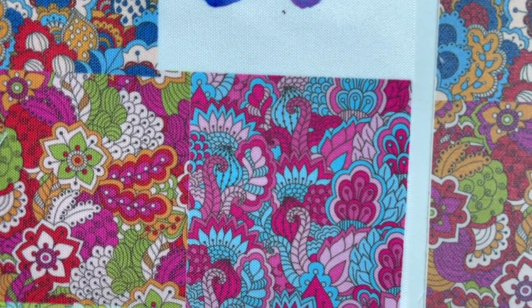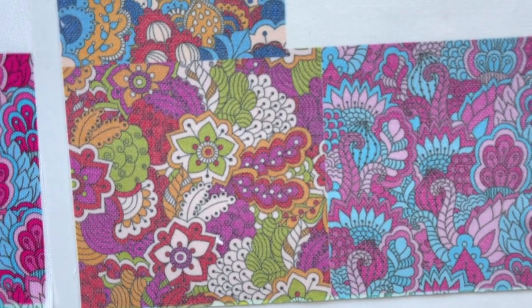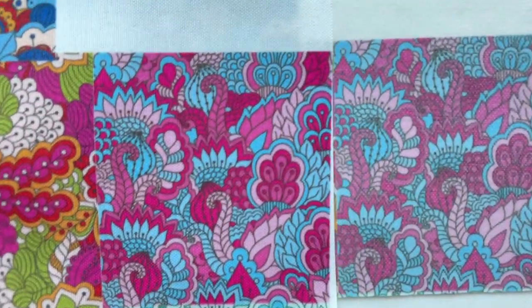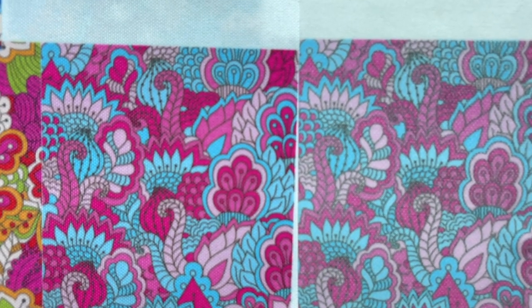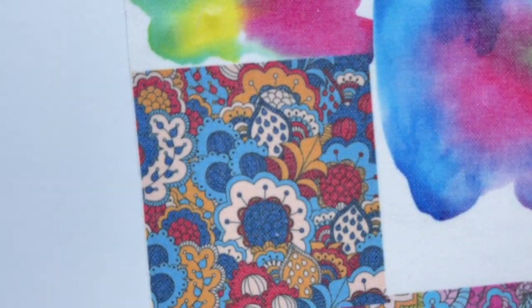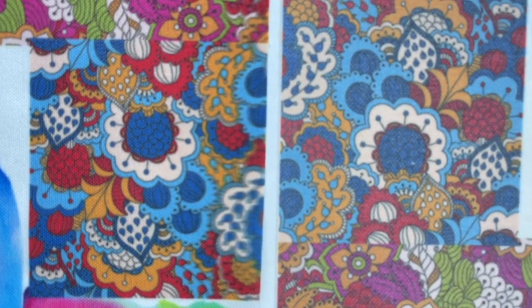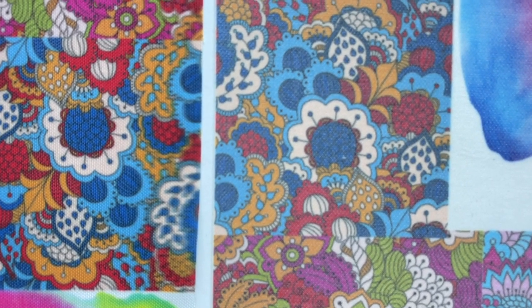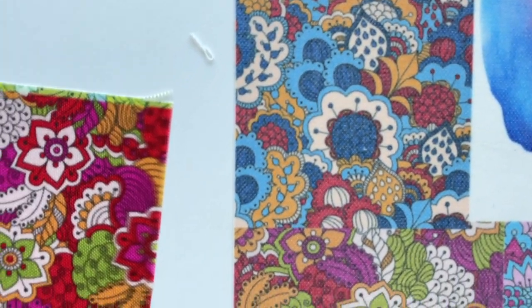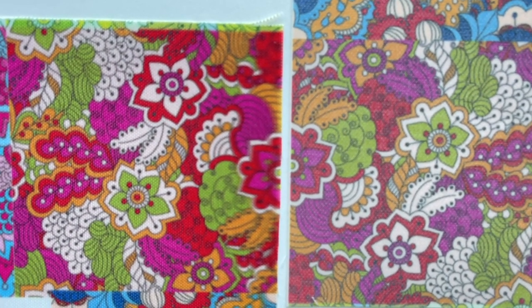And here is the final result. This is the one that we will be doing in the video. Again, both of these are 100% polyester fabrics, but look at the difference — one yielded significantly better results as a sublimation transfer fabric. You can see the difference in the vibrancy, the consistency, and the crispness of the pattern. So let's hop over and get this going. In the first part of the video I'm going to show you how I created the pattern designs, and then we'll get into actually pressing them.